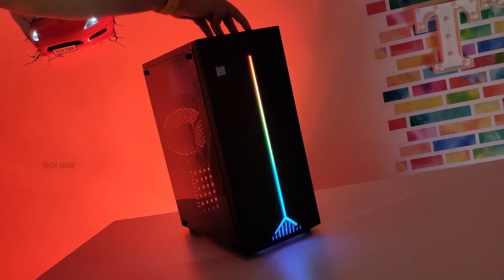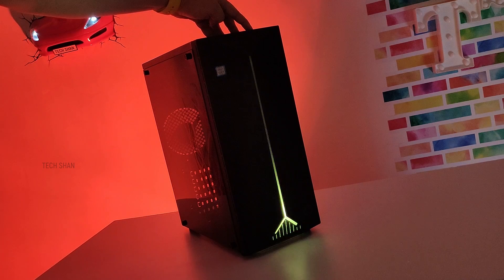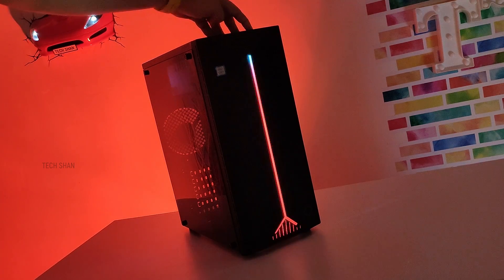The cool thing is you have tons of color modes that you can set — breathing lights, flashing, and more. You can even turn off the lights if needed. Pretty cool.